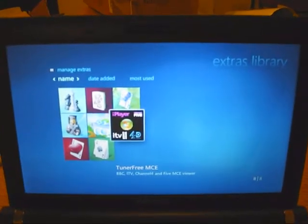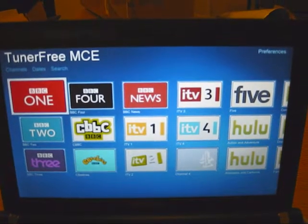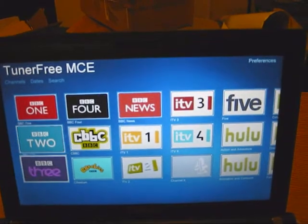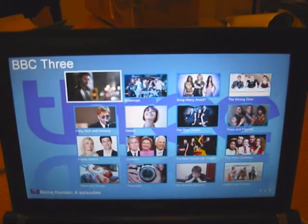What we're going to see here is how to get on-demand and live TV on something like a netbook — or anything — and it all works without a tuner, just over the internet. Let's have a look at BBC 3, go into BBC 3, and you can see all the shows available.